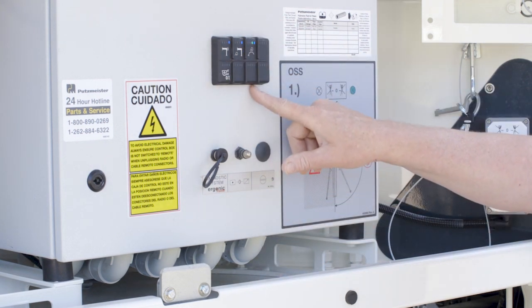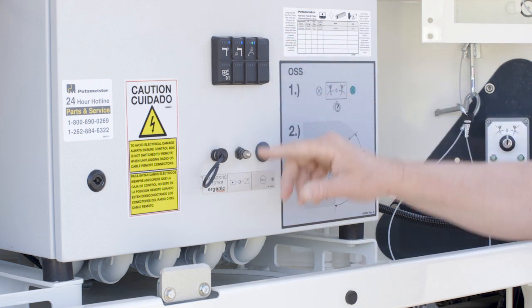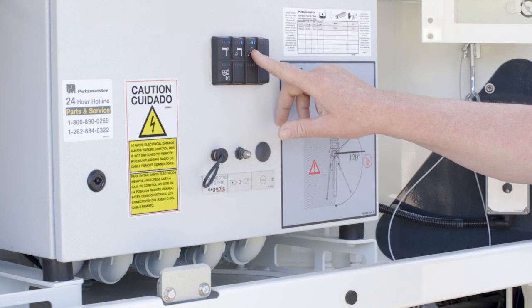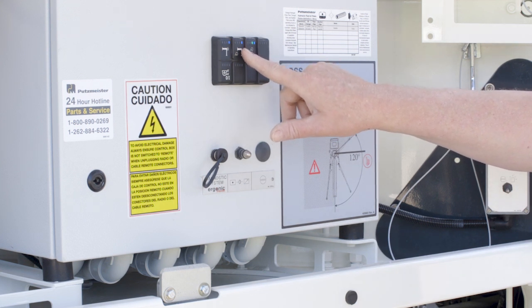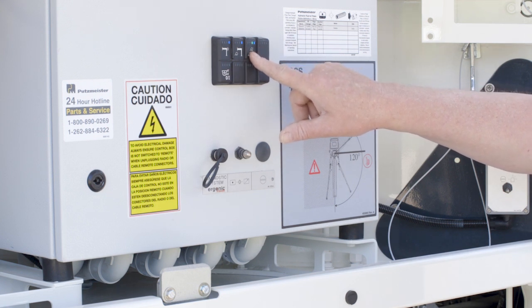The switch panel is CAN bus now, so it's a one-piece molded switching system with LEDs to indicate function. A blue LED means that this system or light can be turned on. The blue with green means that it's actually activated — the function is turned on.